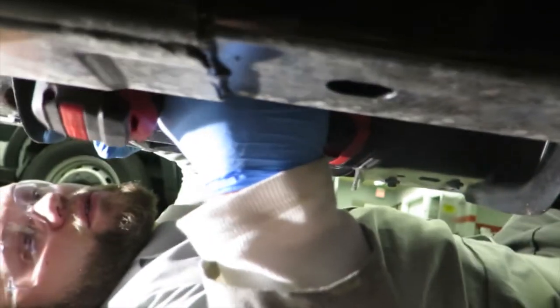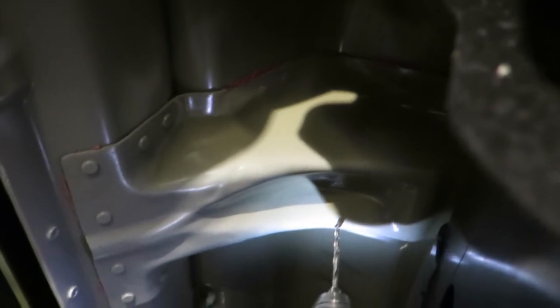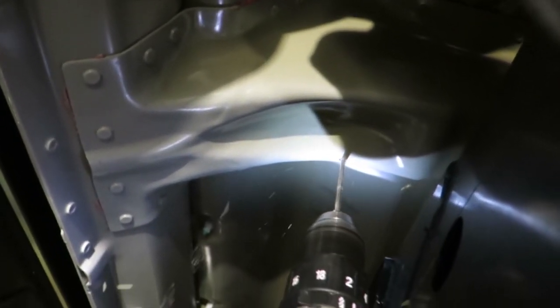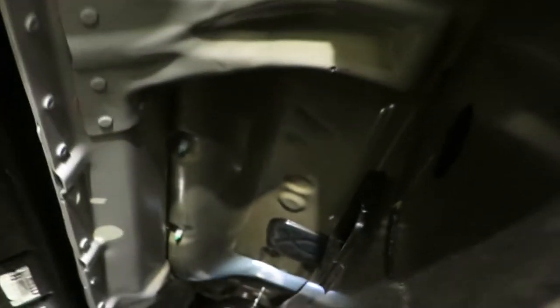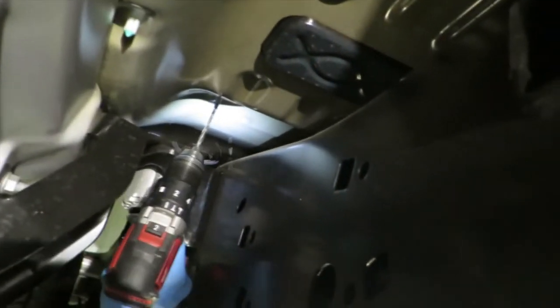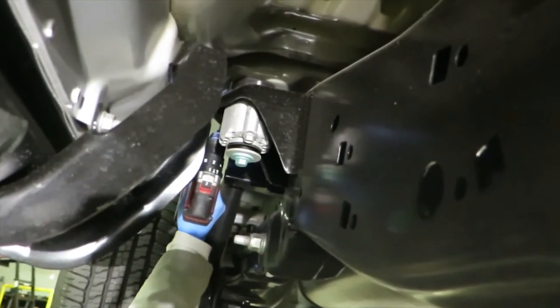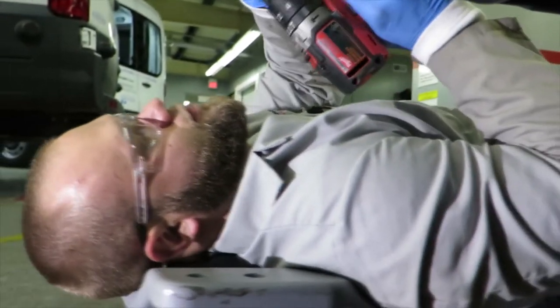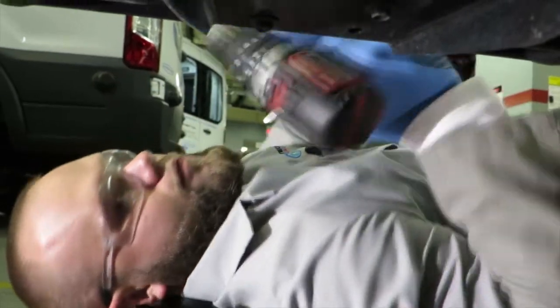I'm going to drill the pilot holes: one, two, three, and four — five sixty-fourths. This is going to be the final size we'll be using to put our rivets in; this is where the rivets are going to go.